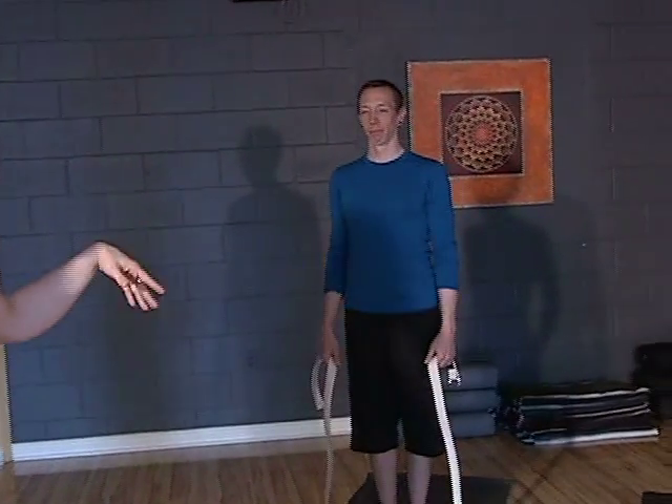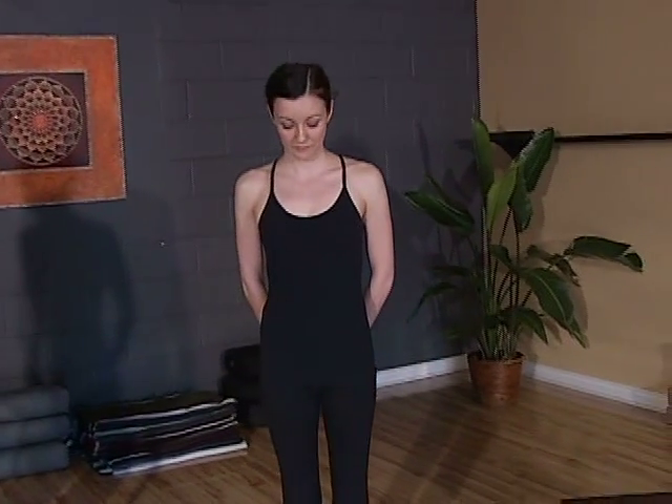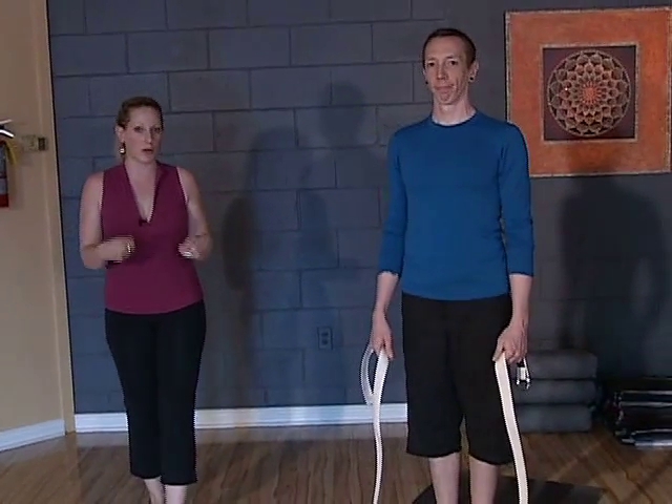Behind me I've got Anwar, Aaron and Steve. Anwar is going to demonstrate a less challenging version of the pose — you can even have your hand against a wall if your balance is an issue. Aaron's going to demonstrate a more challenging version and then Steve's going to show a really neat option with a strap. You can use a bathrobe tie if you don't have an exercise strap or yoga strap.